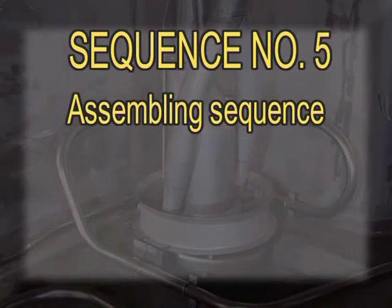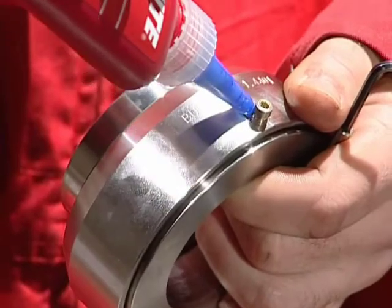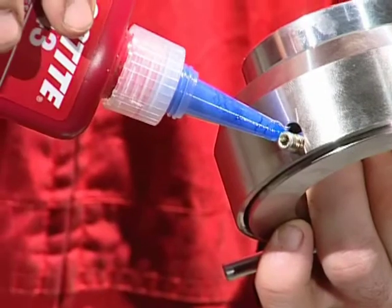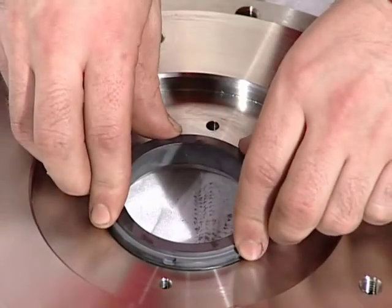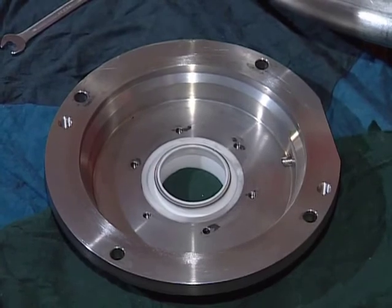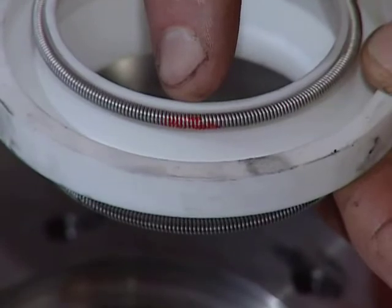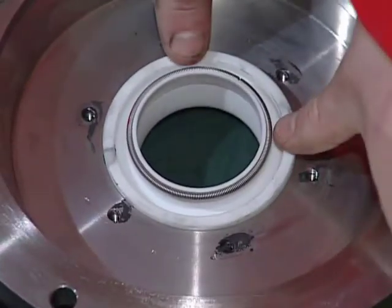Sequence number 5: Assembling sequence. Use Loctite on the set screws before assembly of the rotating part of the mechanical seal. Be careful when installing the stationary part of the mechanical seal. Remember not to use grease on the O-ring — use soapy water. On this pump design, please pay special attention to the cargo seal. The double cargo lip seal must be installed correctly. The spring marked red on the double lip seal should be mounted against the cofferdam.